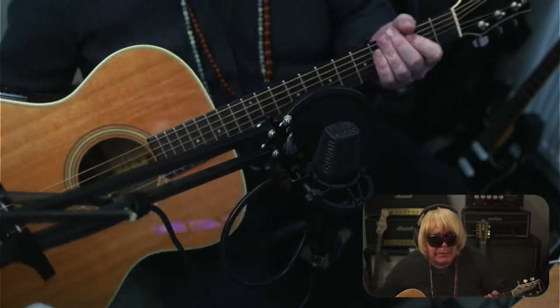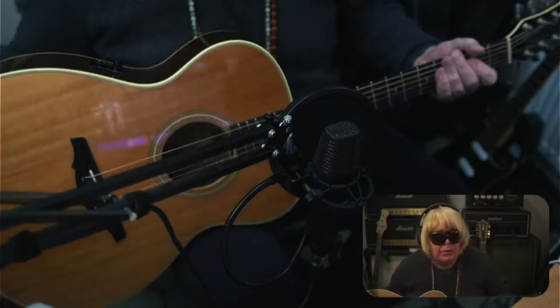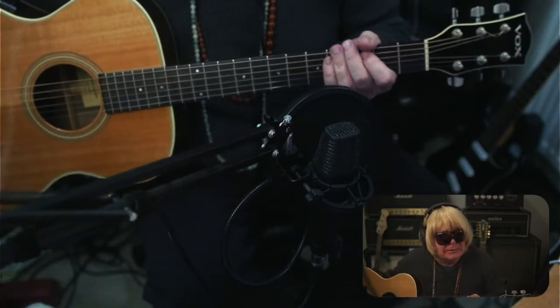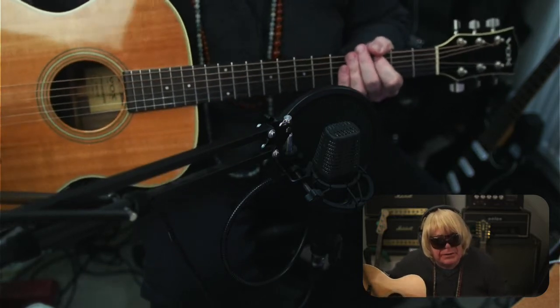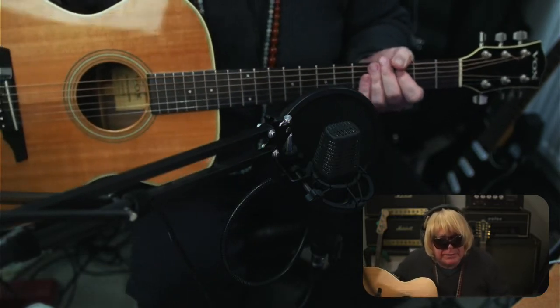Hello. Today I would like to chat to you about quite a rare guitar. Well, they say it's rare. It's a Vox acoustic guitar. But what is it? Nobody knows.